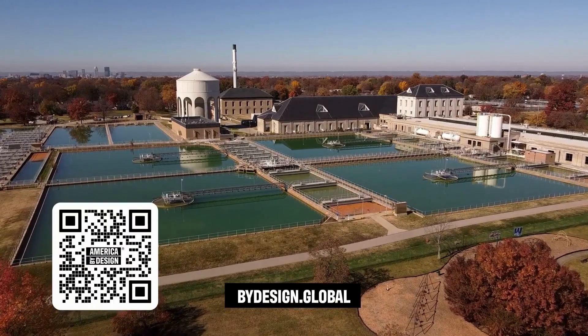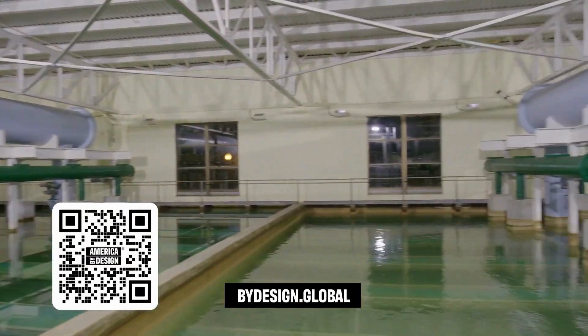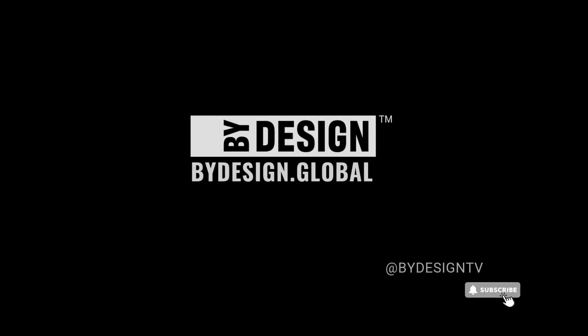At the end of the day, we just want to protect children's health. PureSpout is a great example of a smart and simple solution to a complex problem, allowing for clean water for generations to come. PureSpout is a great system.